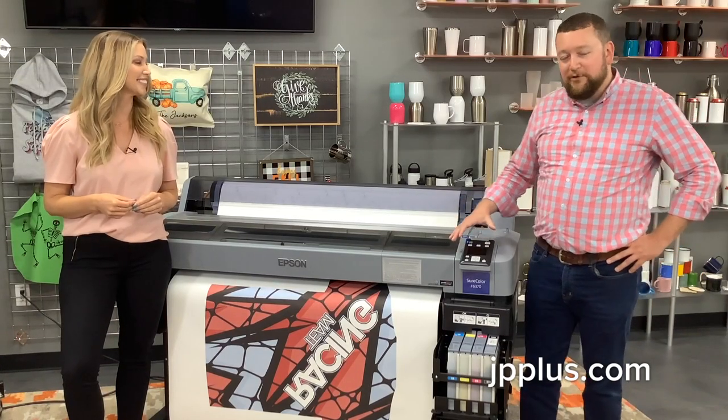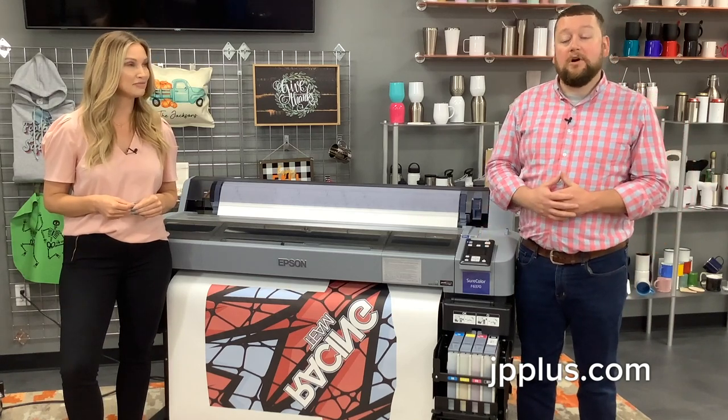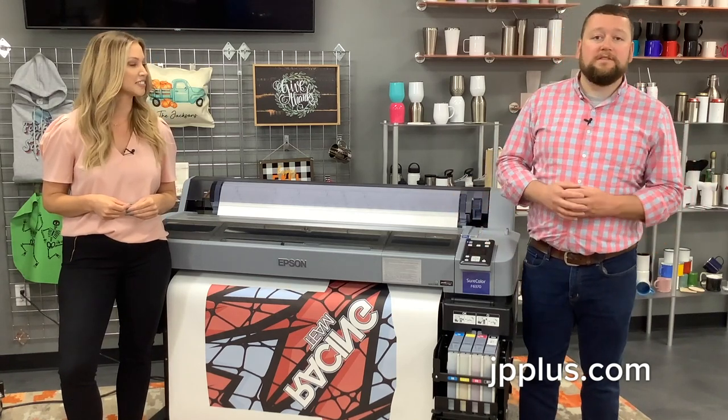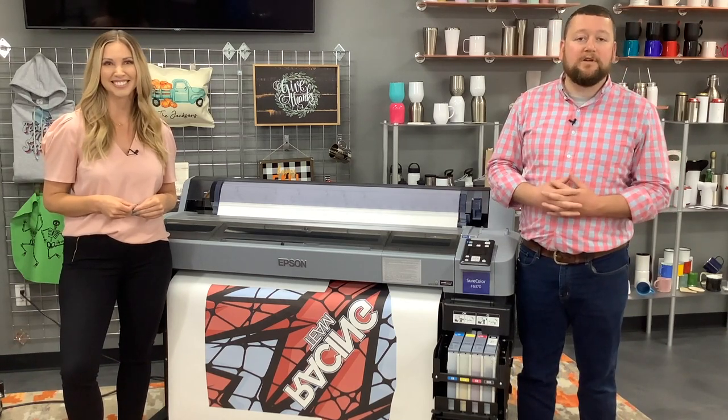That's been an overview of the Epson F6370. If you have any questions, feel free to give us a call, and you can view the information on this at jpplus.com. Feel free to contact Carly and I — we'd be glad to answer any of your questions.